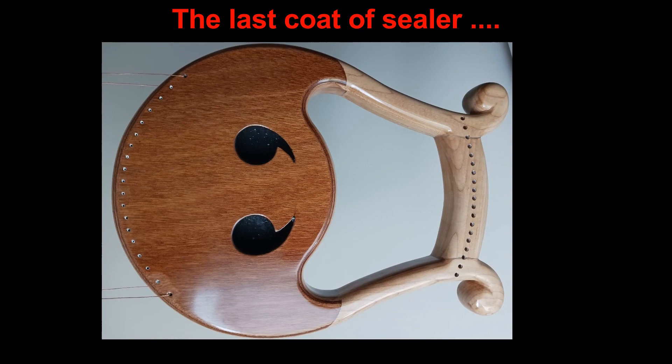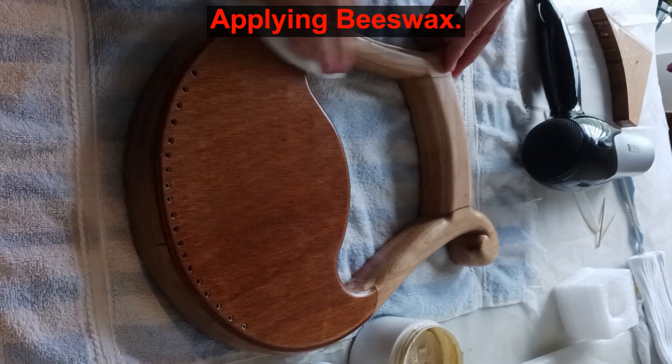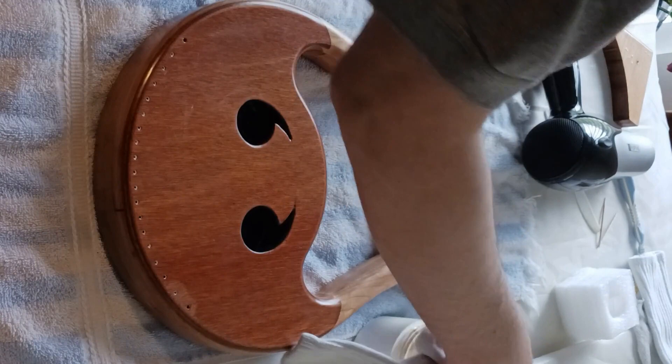Before waxing the harp I clean the surface with some rubbing alcohol and a clean rag. This will remove any amine blush or residues from the finish coats. Next I apply beeswax to the surface — two coats with buffing. And now, my friends, the woodwork is complete. The surface feels smooth to the touch and it is comfortable to hold on to.